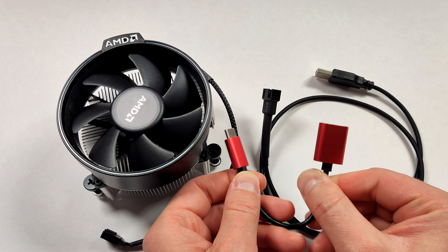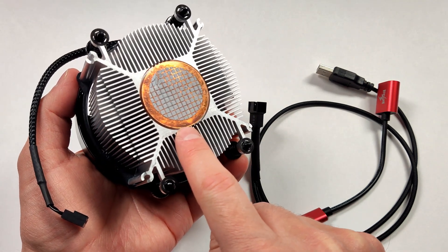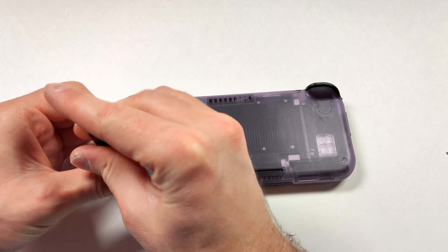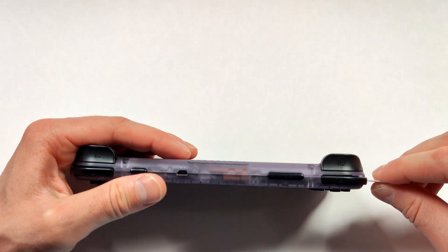Using these adapters also means that the fan isn't going to run at full speed. If we take a look at the back of the heatsink, you can see that there's already some thermal paste applied onto the back of the copper. Now that we have everything we need, let's get started. The first thing we need to do is remove the backplate off the Retroid Pocket 3 Plus. If you want a full tutorial on how to disassemble this unit, I'll leave a link to a guide in the description below.